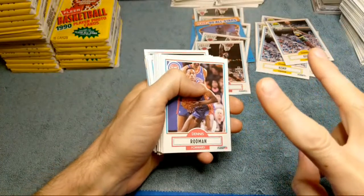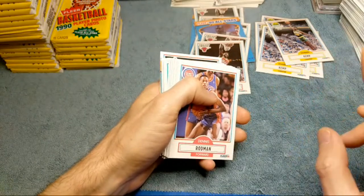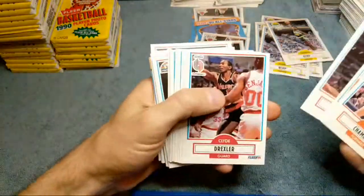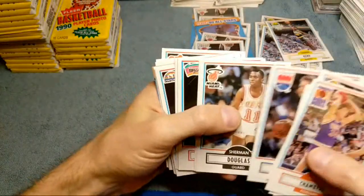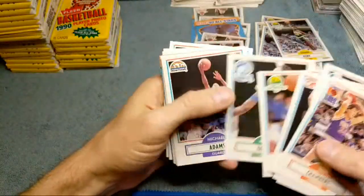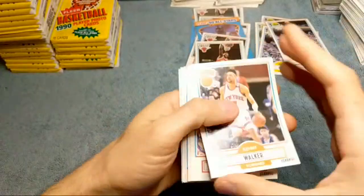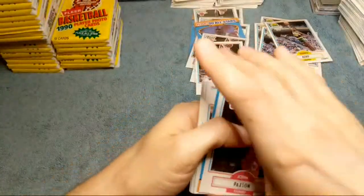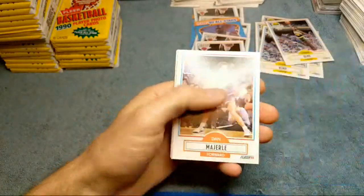I can't believe he screwed up that bad on a 2,000 dollar order. He also gave me the wrong Skybox - I bought Skybox 91 series one and two, was supposed to get eight series one and four series two, and I got seven series one and five series two. I didn't even mention that because I'd rather have the series two anyways. I bought probably way too many of the series one - think I went like 30 bucks maybe on those boxes, got them for a really good deal. Those are great for the Jordans - you get so many Jordans in those Skybox boxes.